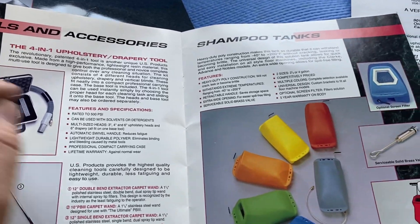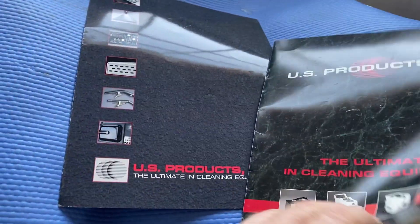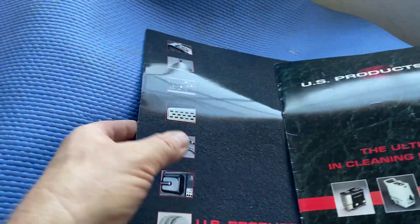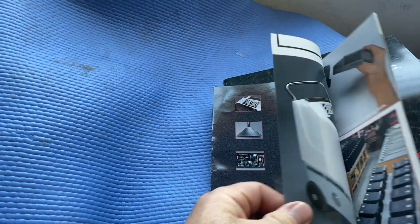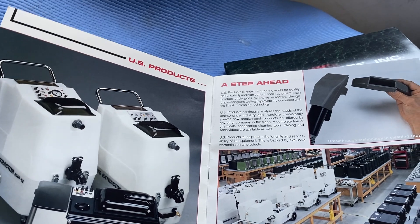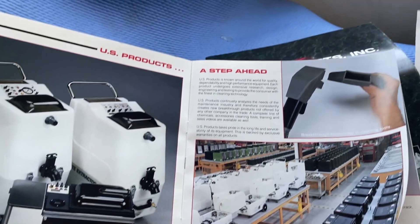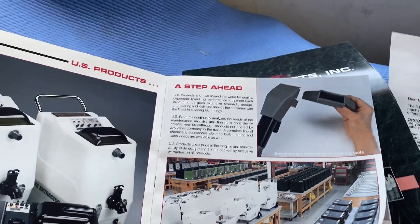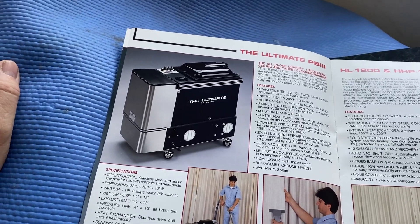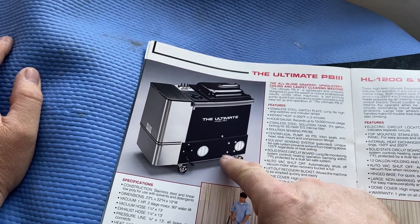I used it for a few months and then switched over to the e600, which I actually bought almost exactly at the same time. I found that it basically did everything the PB3 did, only it is a bit larger, and it runs on two cords. So a couple of interesting things about this machine.